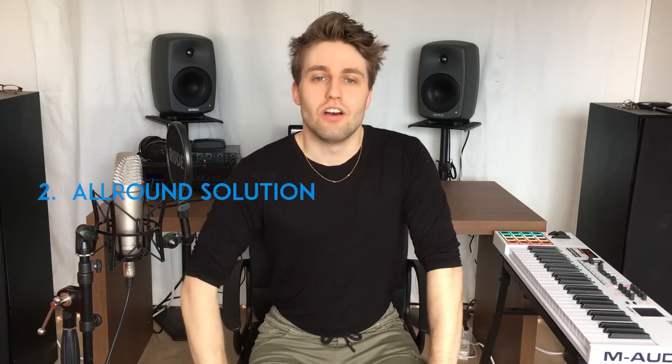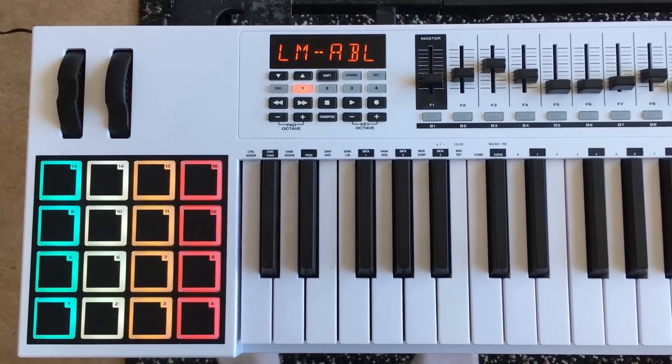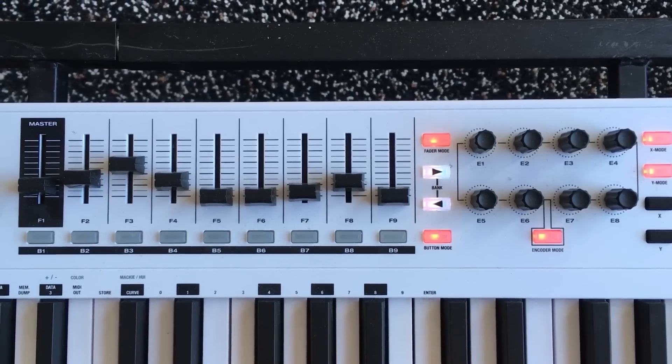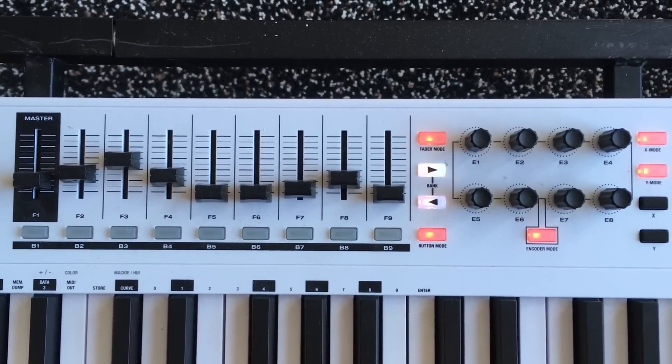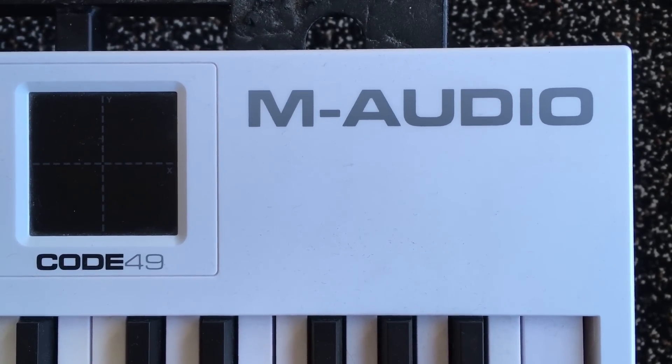Number two: all-round solution. This keyboard has it all. I have never lacked anything because of it. It has the drum pads, it has the keys — I have the 49 keys which for a controller is mostly what you need. It has multiple knobs and faders. You can, for example, assign the faders. It has nine faders so you can assign it to an organ, for example. It even has a little XY controller pad, which is really useful sometimes, but most of the time not. It also has aftertouch. So I think it has more or less everything you need, especially for this price.